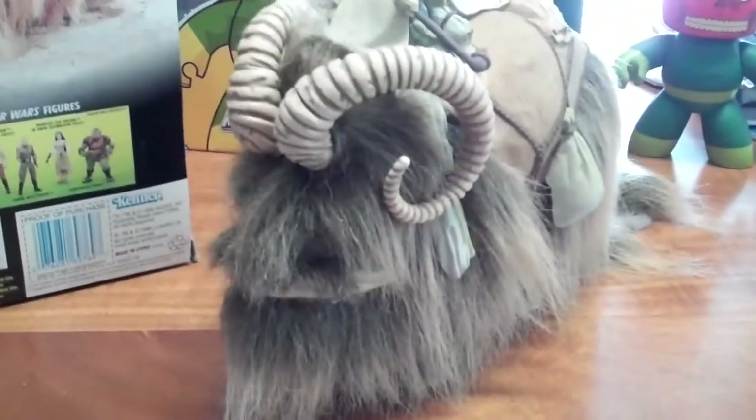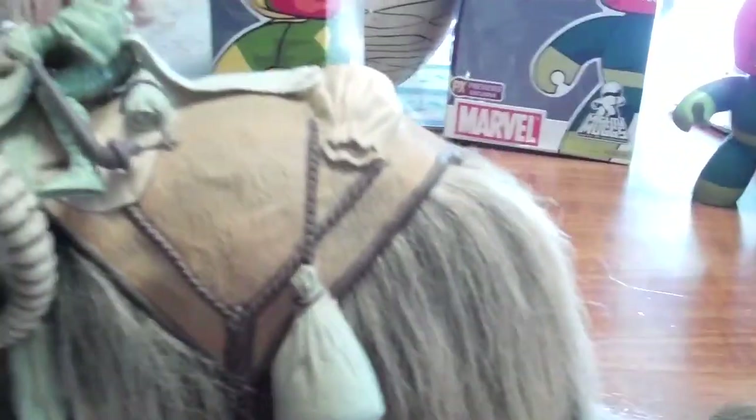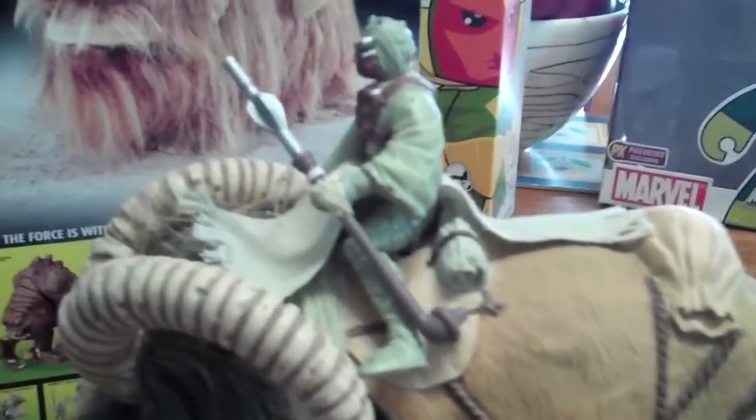So straight away she's quite an imposing beast. You can see from the front — you've got the mouth, and then we have the two eyes on the side, covered with this hair, really fantastic. I don't know what animal or human donated their hair to make this thing, but it really is a very authentic piece.